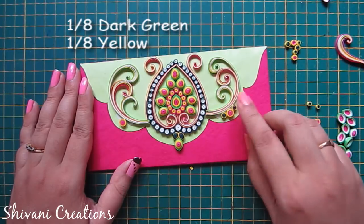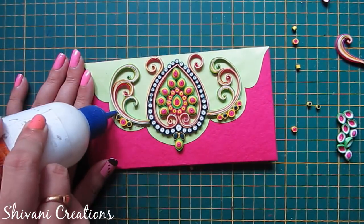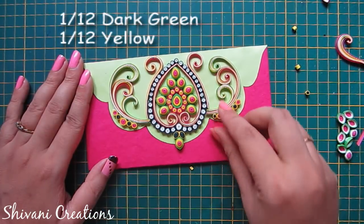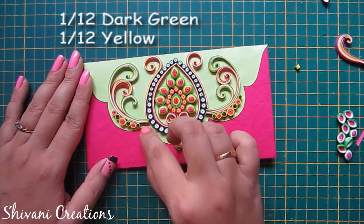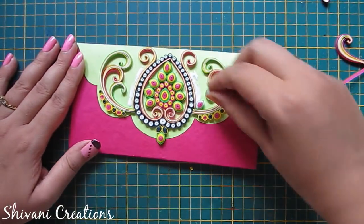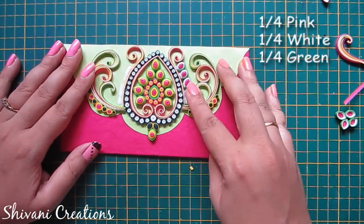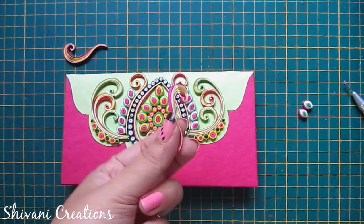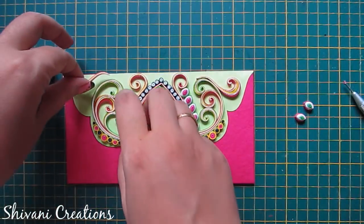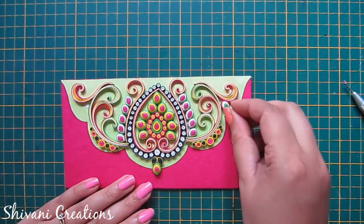I have added these teardrops using one eighth strip of dark green and one eighth strip of yellow. This is one eighth strip of pink and one eighth strip of yellow. On left and right sides, I am adding some tight teardrop domes made using one fourth strip of pink, one fourth strip of white, and one fourth strip of yellow. Now I am adding two more scrolls on the left and right top side of the envelope, and in the center of the scrolls I am adding tight leaf shaped domes.